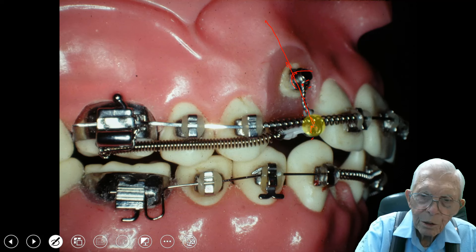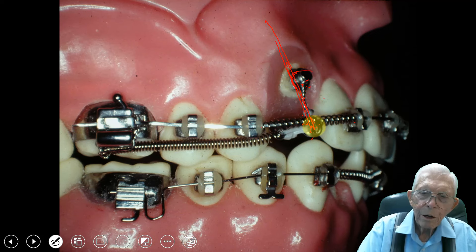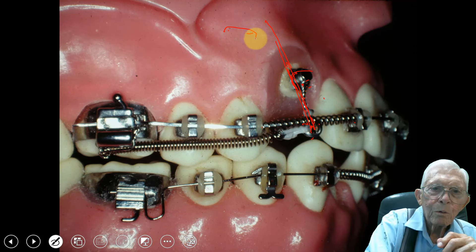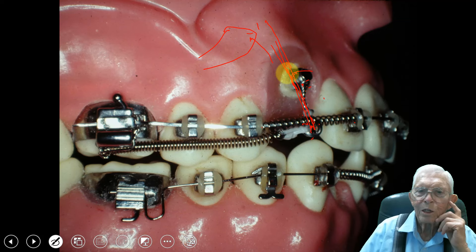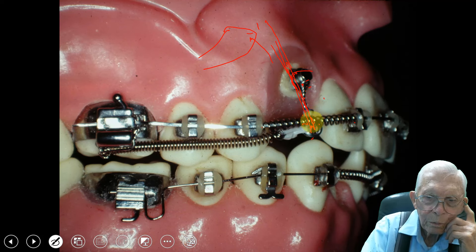Then we needed a constant force on the tooth going in a certain direction. We wanted the impaction to go to a specific spot, so that's the direction we pulled it — in that direction. You hook it right to the tip of the tooth, and even if the tooth is laying up in there at an angle and you hook onto it, this will turn around — the tail end of the tooth will follow, just like a boat. You pull the bow of the boat and the stern follows.